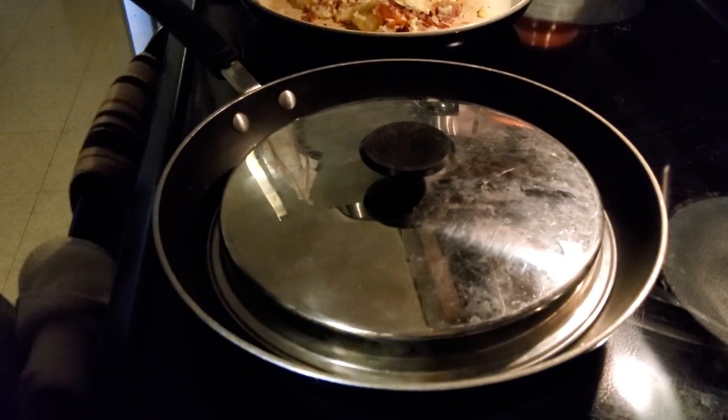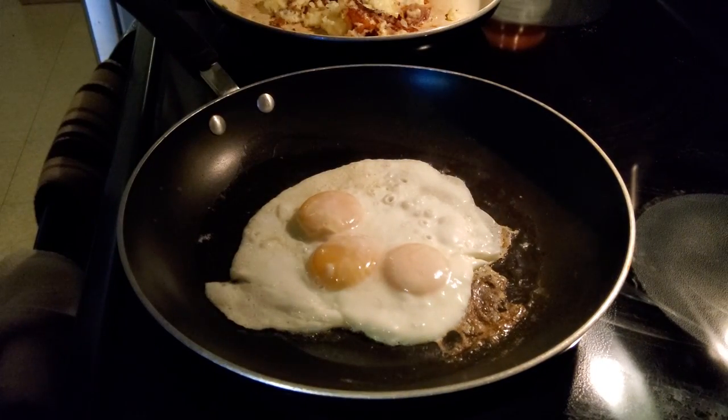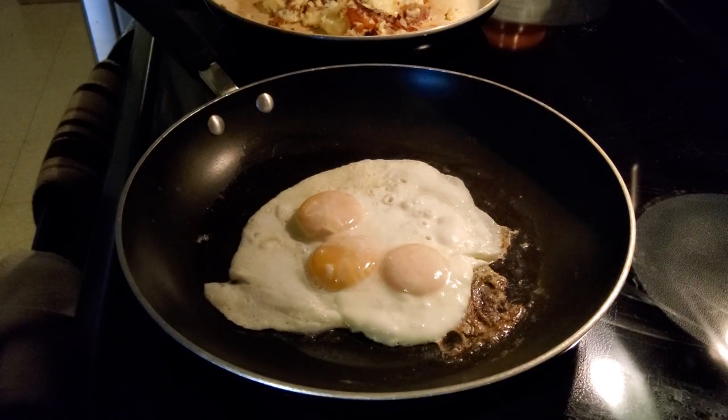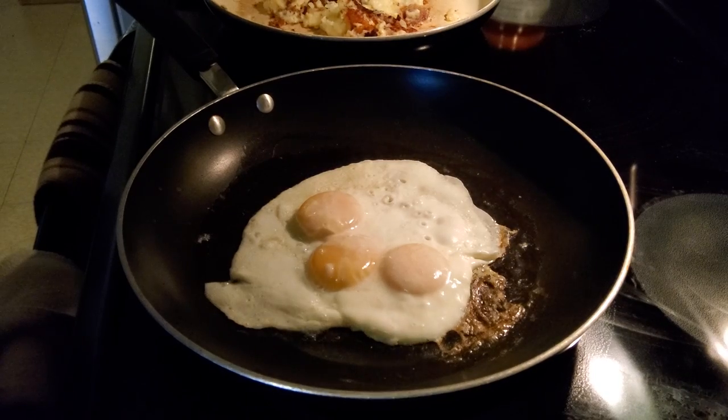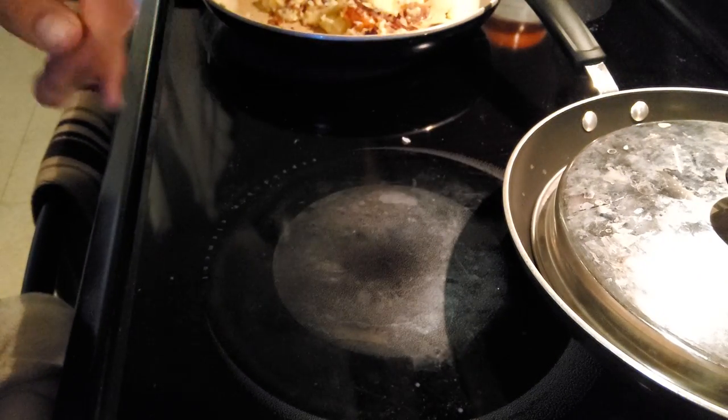Did I not change the angle on the eggs? You guys weren't even seeing how bad these eggs were. I'm going to turn the heat off, take it off the heat, and let it kind of just do its thing.